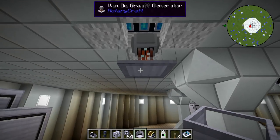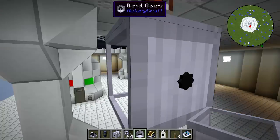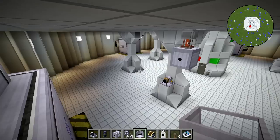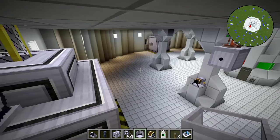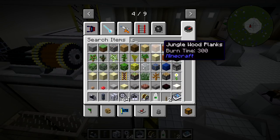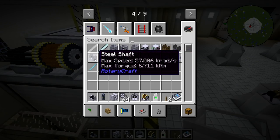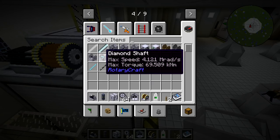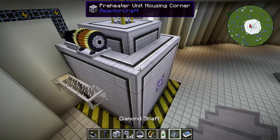So what we'll do is place the bevel gear here — and this just shows you the iterative process. When you figure out that something isn't going to work, you just change it. So we've got our bevel gear attached to our Van de Graaff, and we've got our induction motor on top of the preheater. Rather than running the wire the whole way, it's better to have the power lines running around the walls and just use shafts for this. We're running quite a bit of power through this shaft — at maximum torque we're running at 80-something, so we've got to use diamond shafts. I'll grab a diamond shaft and run these along.